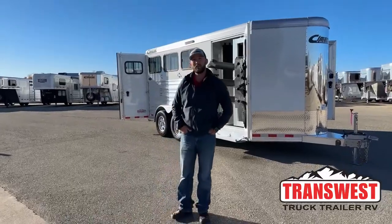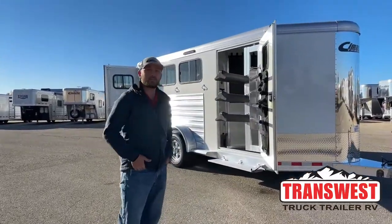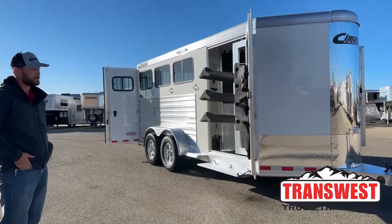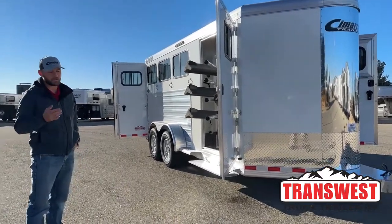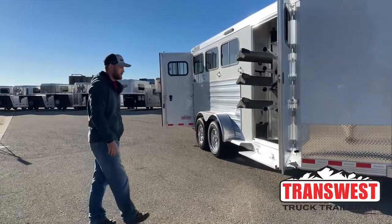Hi, I'm Tanner with TransWest Truck Trailer RV here in Frederick, Colorado. Today we're going to go over a brand new inventory unit. This is a three-horse Cimarron North Star, a 2023 model — a three-horse bumper pull. We've got some really cool features on here. You might look at a bumper pull and say they're all the same, but we'll talk about some of the differences that are really going to set this Cimarron apart from other trailers.